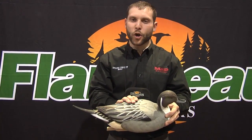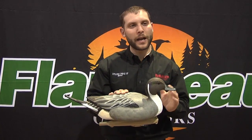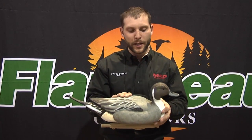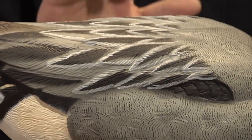This particular carving was actually carved by five-time world champion Tom Christie. Tom is one of the best carvers in the game. We at Flambo Outdoors are very thankful to have him carving our new decoys.